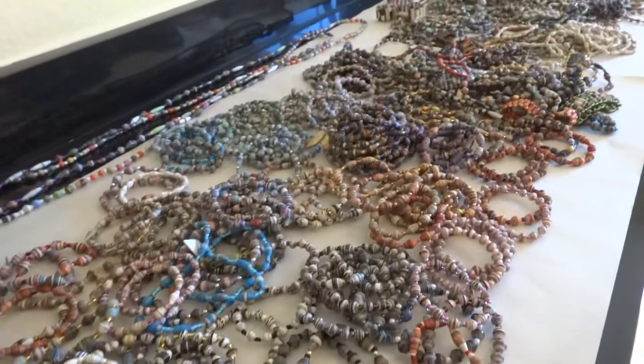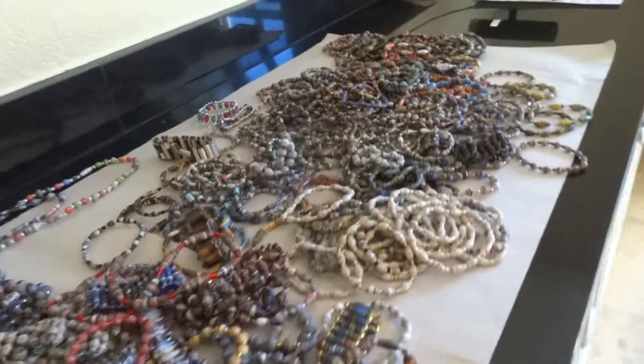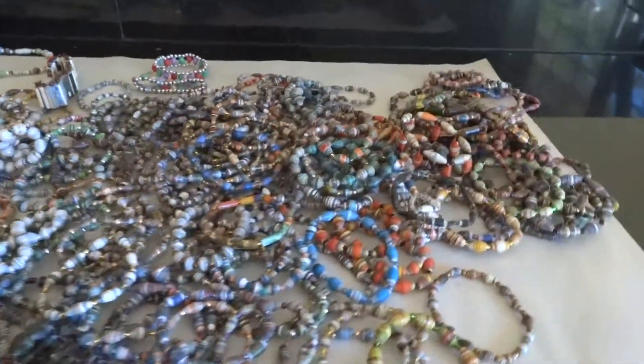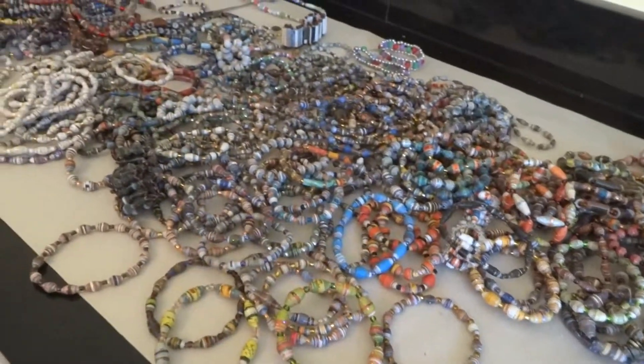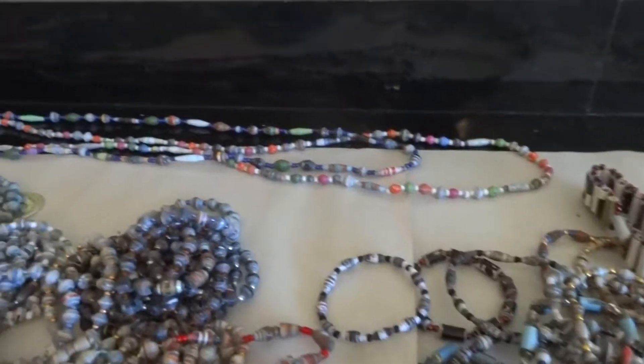Each one of these beads is cut from magazine paper that is sent from the United States. They roll the bead in Haiti, they glue it, they then varnish it and string it into a bracelet or a beautiful necklace.